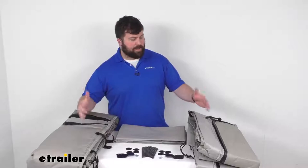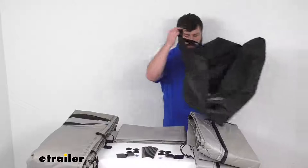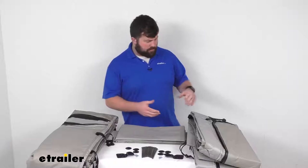You'll be able to snap your skirting on. The idea is that you will be able to set this up after your awning is out. They do include a travel bag, so you'll be able to fold all these panels up, put them in the bag, and carry them separately. You're not going to be able to roll it up with your awning, so you'll pack it all up and put it in one of your storage areas.